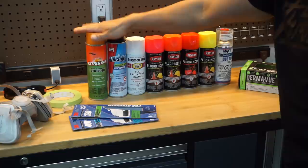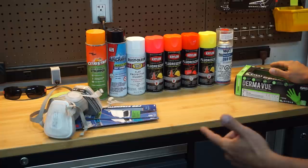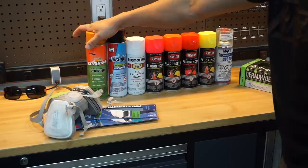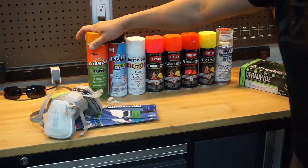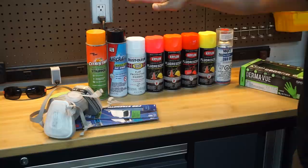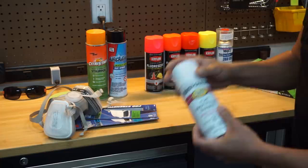So you guys can see here: a bunch of different cans of sandpaper, I have a mask, some tape, and a bubble — which is pretty much what you necessarily need to paint your valve cover. I'm also going to be using a clear wrap so I can cover the floor to catch overspray. But the most important part is the prep work. After you take your valve cover out, you want to clean it and take all the grease and nastiness off of it. We are going to be using fluorescent paint, and the thing about fluorescent paint is that the base coat must be absolutely perfect.